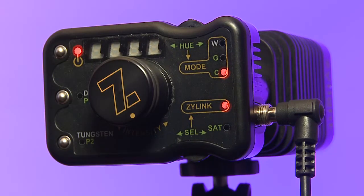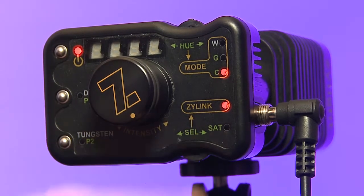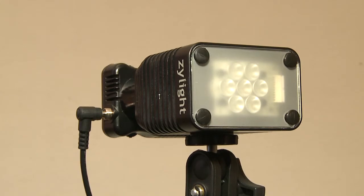There's also a way to remotely control the Zylight if you have the particular module. Overall, this is a great light — very durable, beautifully designed, and very expensive, but I think it's worth it.